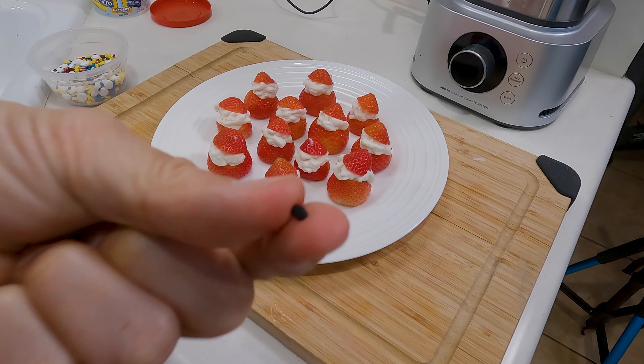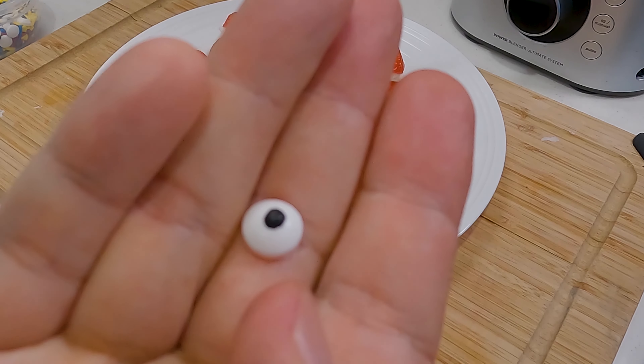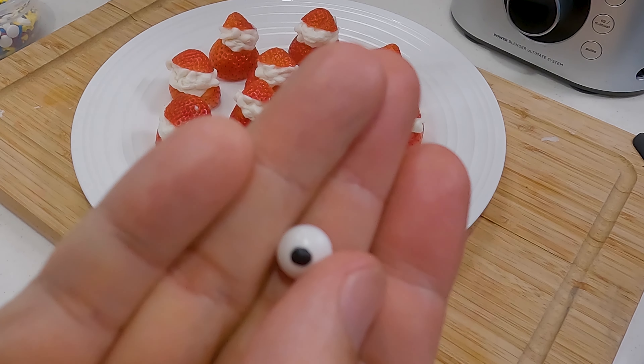I was going to use the little black ones for the eyes, but I'm kind of liking these bigger ones, so I think I'm going to go ahead and use these.